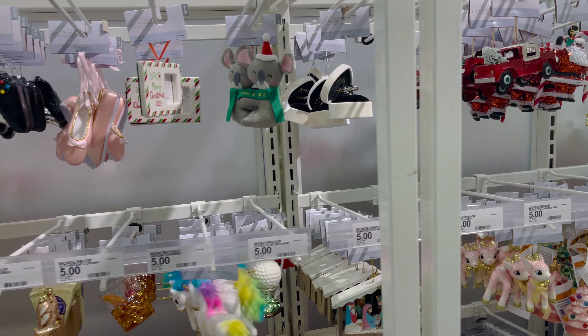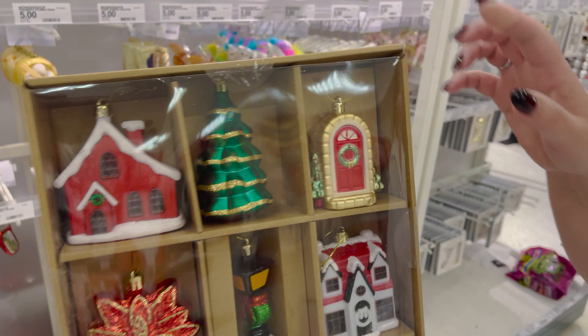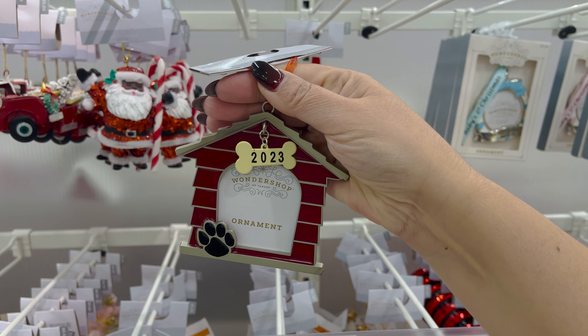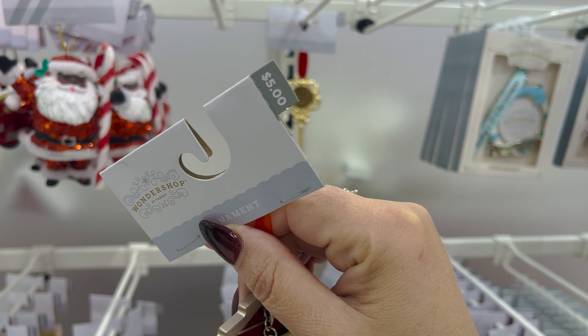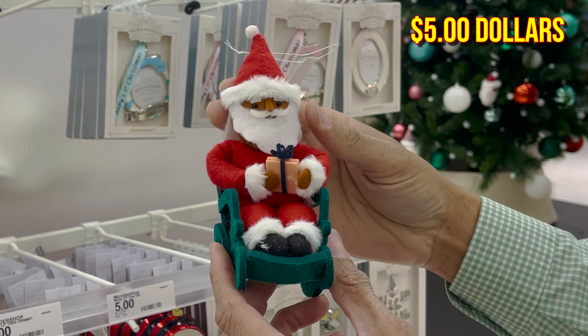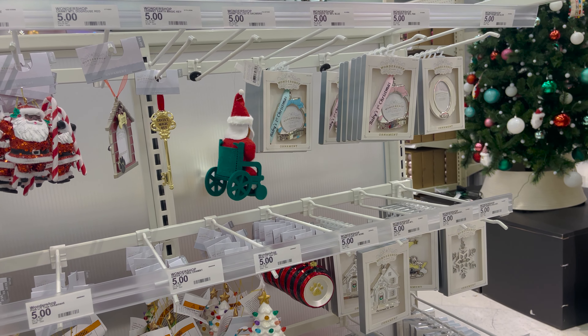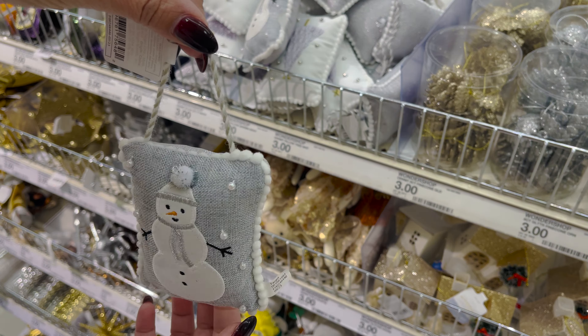The amount of ornaments that Target has this year is crazy, and so many styles to choose from. Love the pet ornaments — this really cute doghouse has room for a picture and it's only five dollars. Also for five bucks, this is pretty cool: Target being inclusive, this Santa Claus has some nice details. But you know me, I just wish the wheels would spin — the perfect ornament doesn't exist.